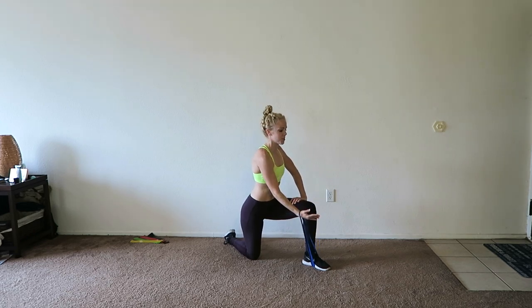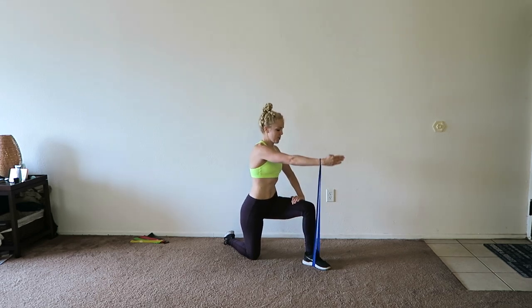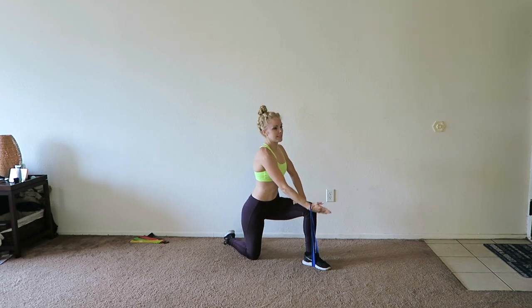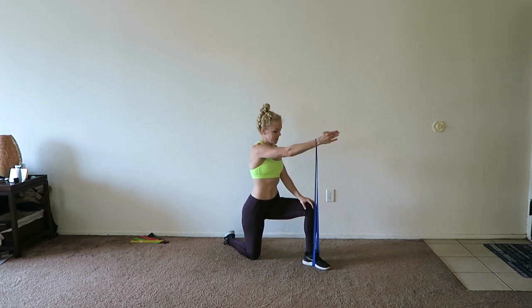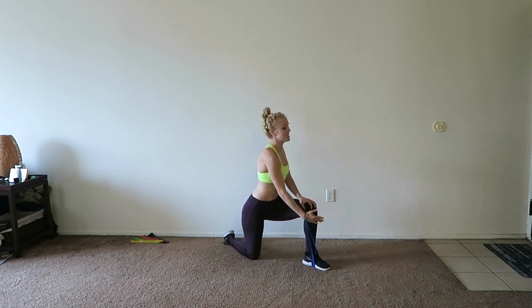I know, more shoulders — it burns, but you can do it. Up and down. You can always switch to a lighter band if you feel like you need to for certain exercises. This is definitely a challenging one, so you may need a lighter band.